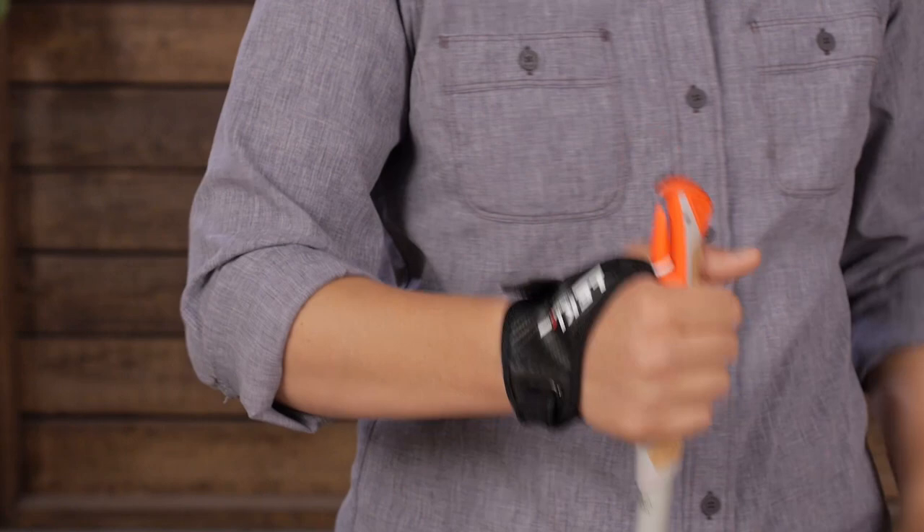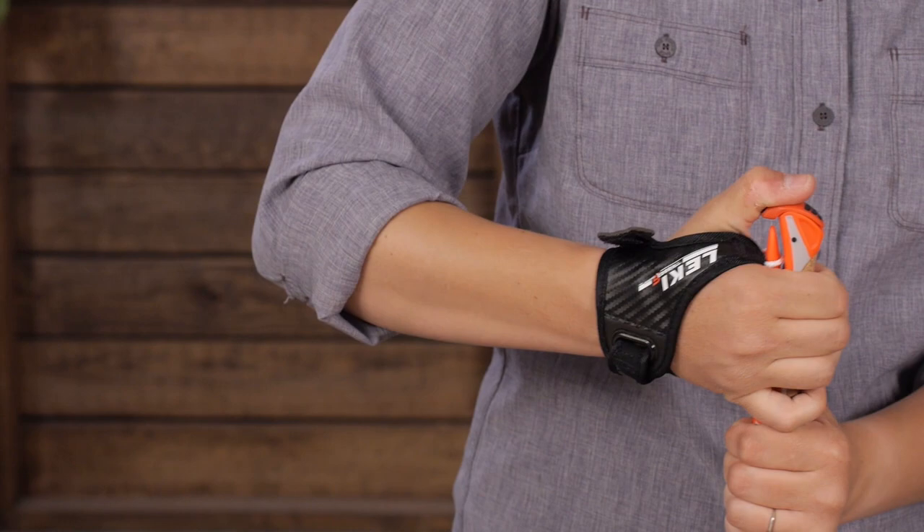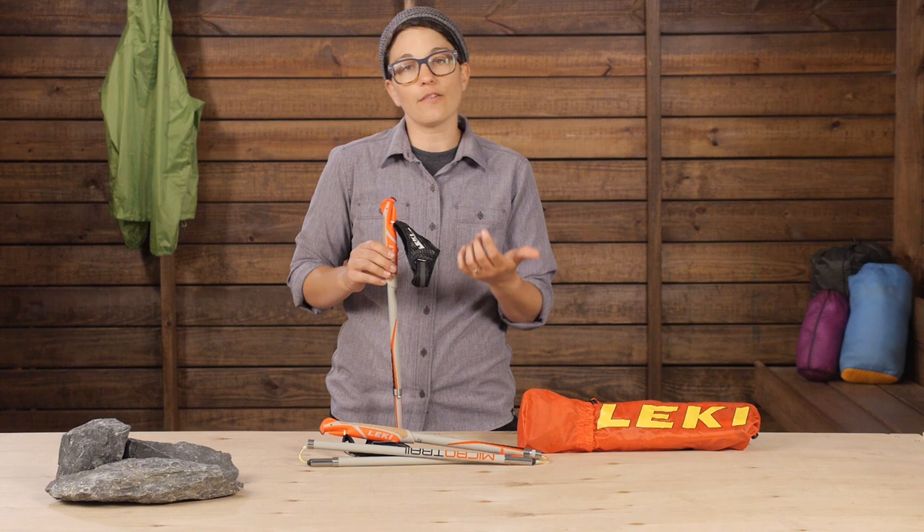When moving fast, efficiency is really important and this strap really helps you effectively transfer power from your arms into each stride. There is a trigger on the top that actually allows you to completely remove the straps from the poles if needed. The strap is also flexible on one side in just the right place, so if you need to move your hand to grasp the poles at a different spot, you can do that.